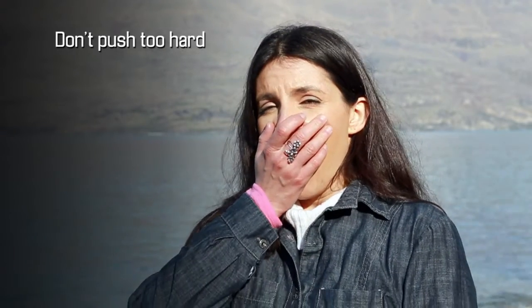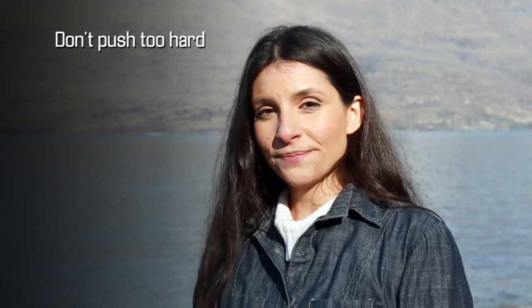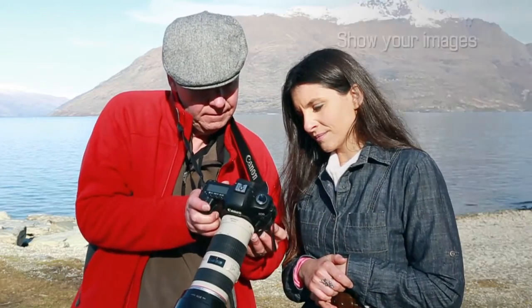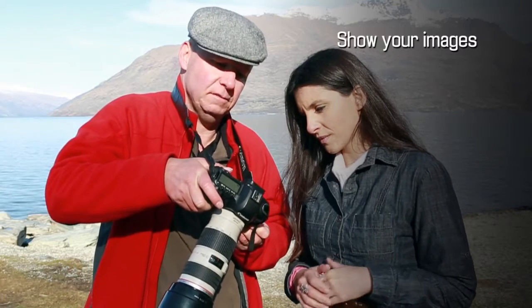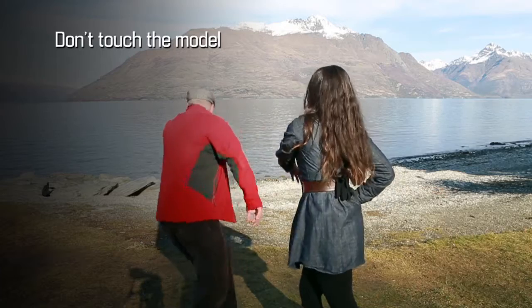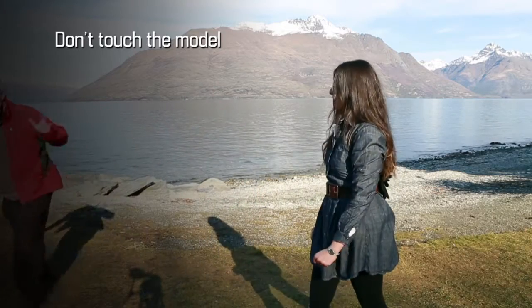Number two: look for signs of fatigue and don't push your subject too far or it will show in the final images. Remember, you're not shooting landscapes or flowers — you're dealing with real live people, so you need to build a good rapport with your subject. Number three: talk to them, show them their images on the LCD screen — this will keep them motivated and help them understand how the shoot is progressing. Number four: perhaps the most important rule is never touch the model.